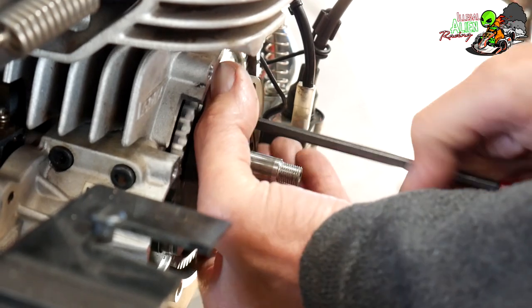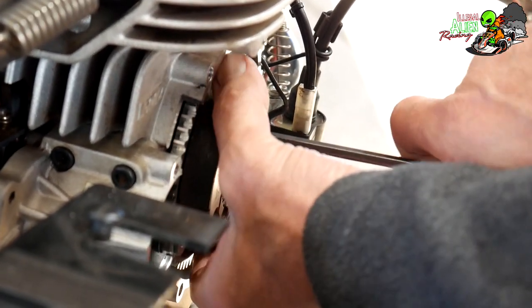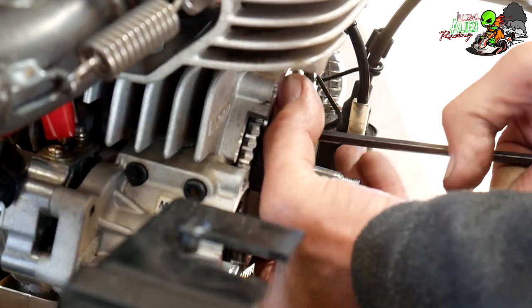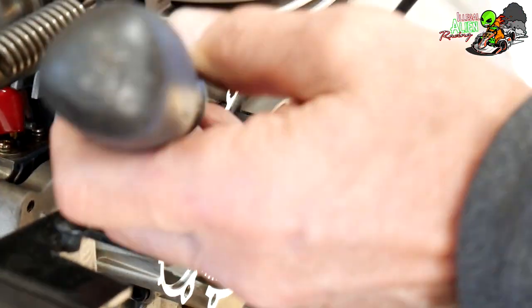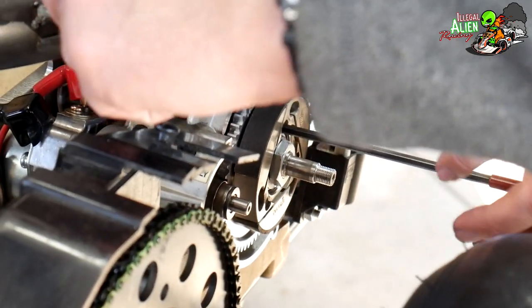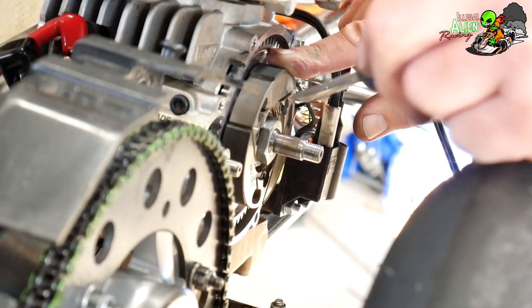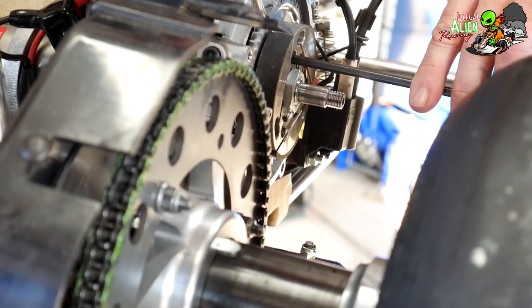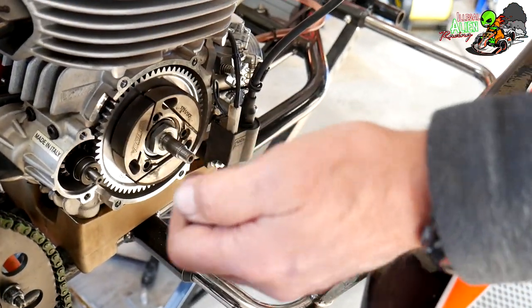You want to torque and tighten down evenly so the clutch pulls up onto the flywheel. Just turn a little bit at a time on each bolt until they all kind of stop. Then take a screwdriver to hold the flywheel and put a little torque on it. These don't have to be extremely tight but obviously you don't want them loose either.